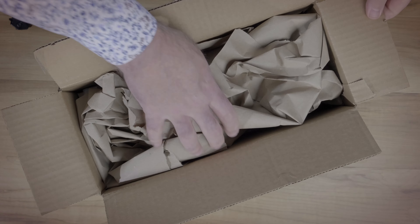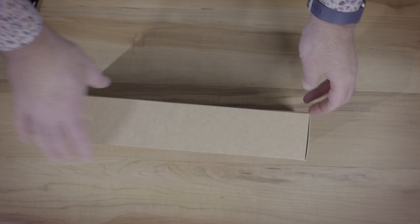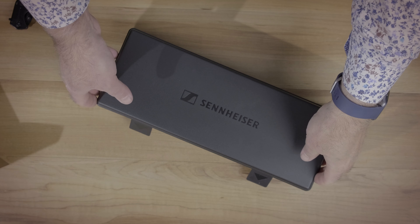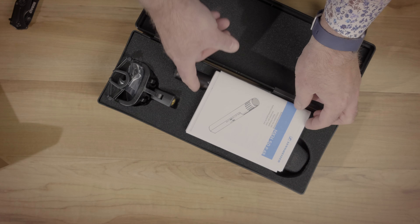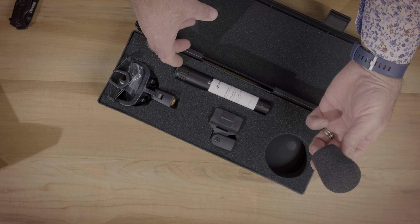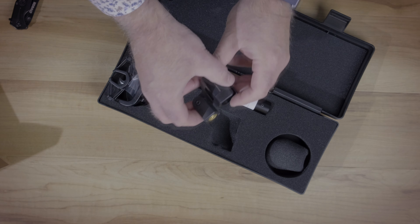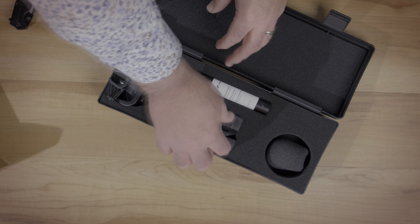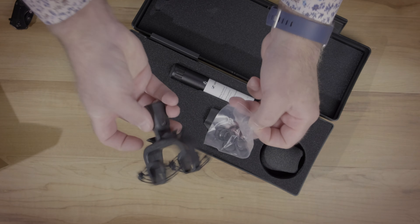So let's dive in and have a look at what comes in the box with the 50. Like the 416, the 50 comes in a nice hard case that should offer good protection for the mic and its accessories. Opening up the case, you can see you've got a short windscreen — shorter than the one that comes with the 416 — a standard mic clip, and this interestingly shaped shock mount designed specifically for the unique contours of the 50.